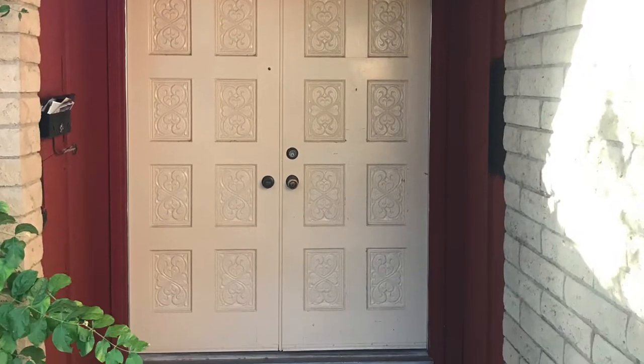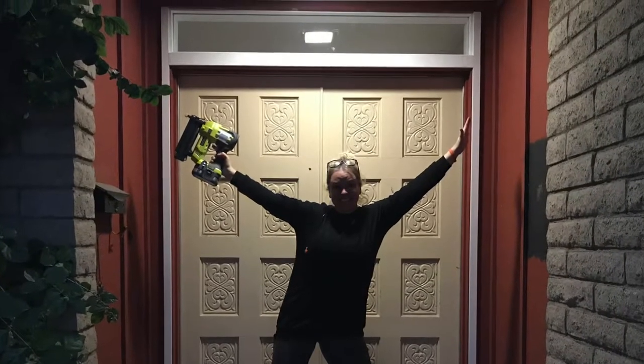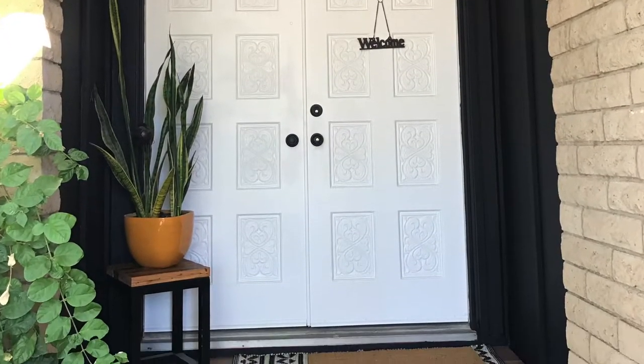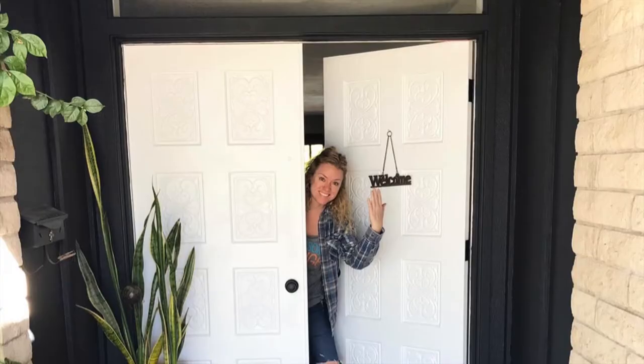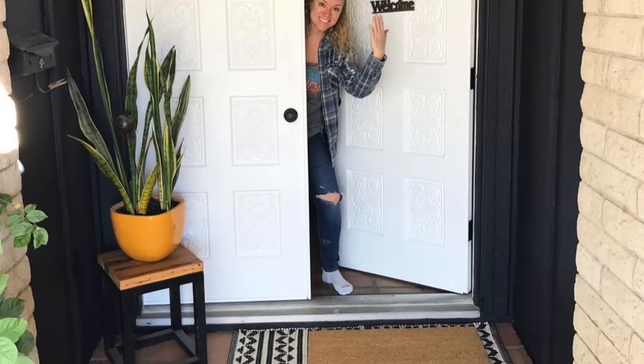Howdy! Recently I completely renovated my entryway and added a new transom window above the door. But one thing that still wasn't quite right was my mailbox — it was an old worn metal mailbox that wasn't matching the more modern style and it totally blended in with the new black paint. So it was time for an upgrade. With this upgrade I wanted to try a new-to-me woodworking joint: finger joints, or box joints.